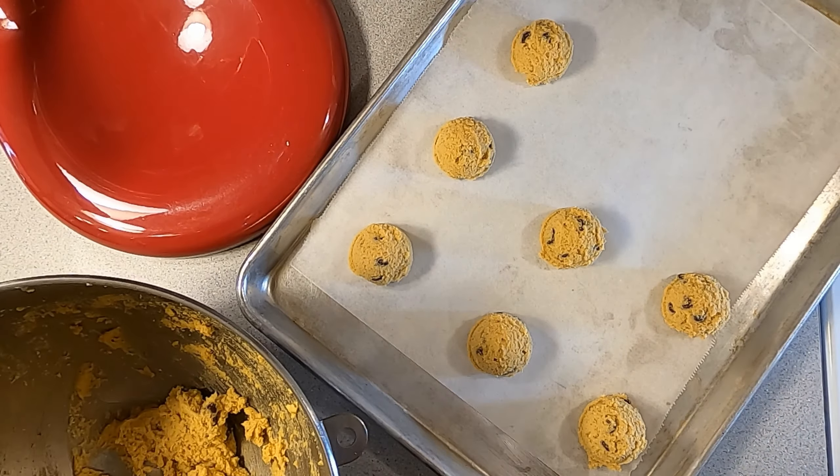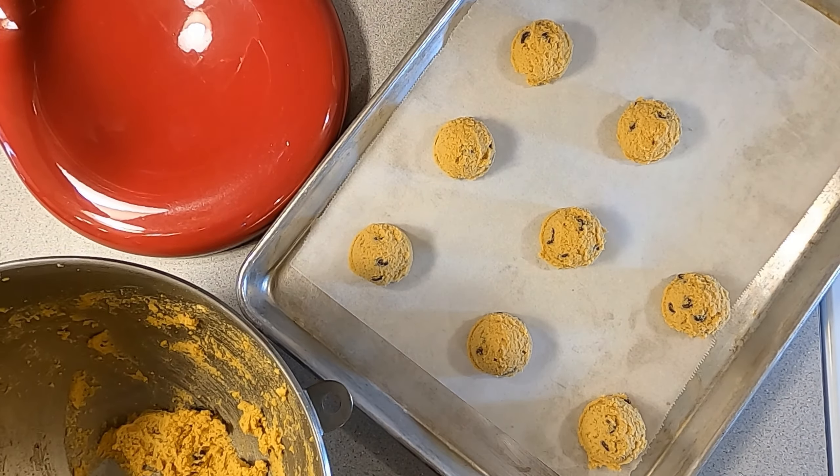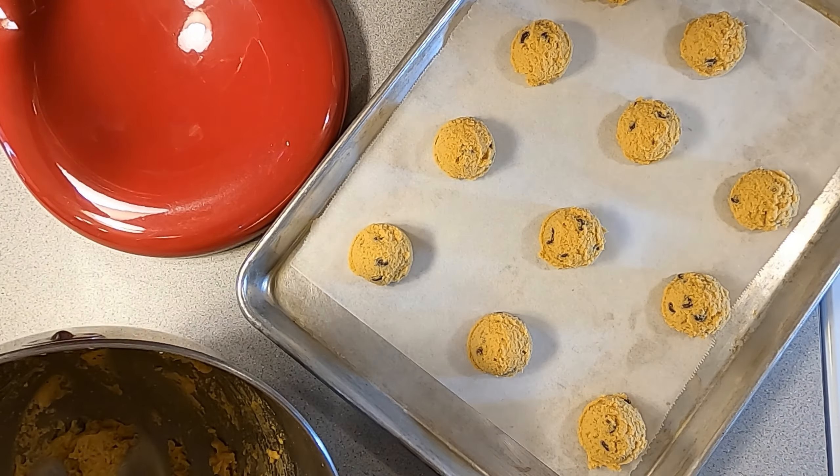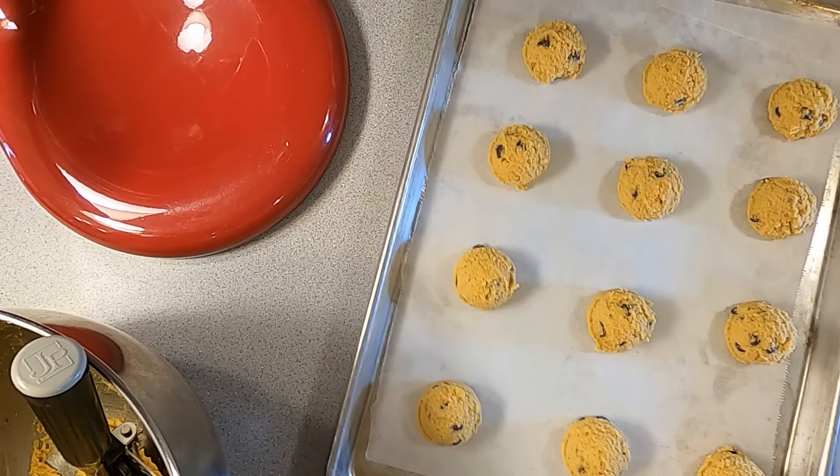Then we're going to pop them in a 350-degree oven for about 8 to 10 minutes depending on what size your cookies are. If you were able to get around 15 cookies, then I would say 9 minutes max.